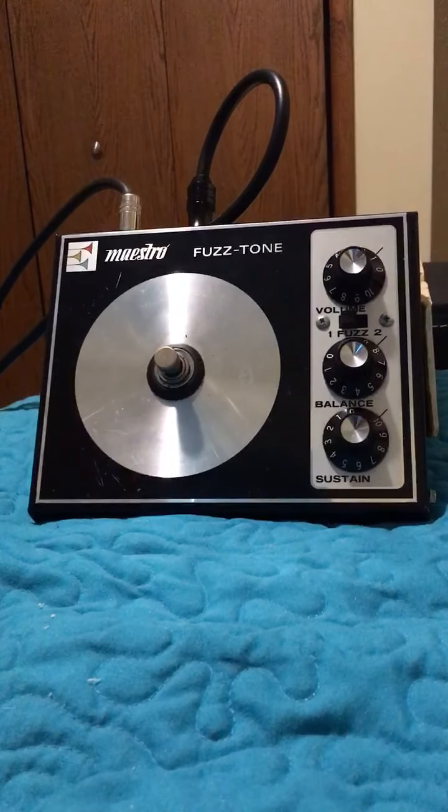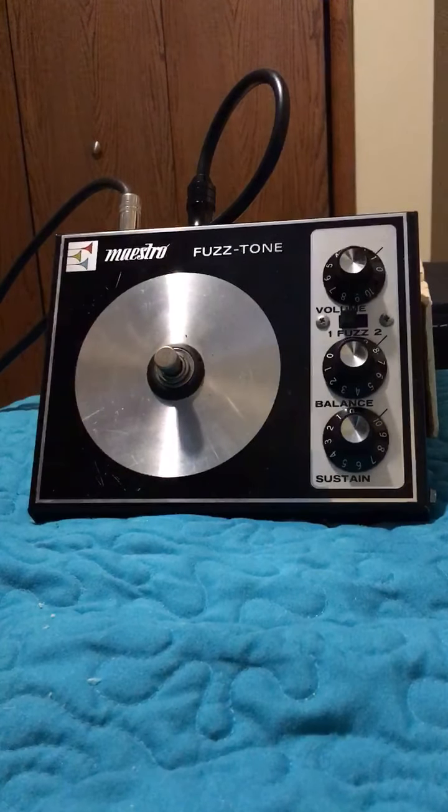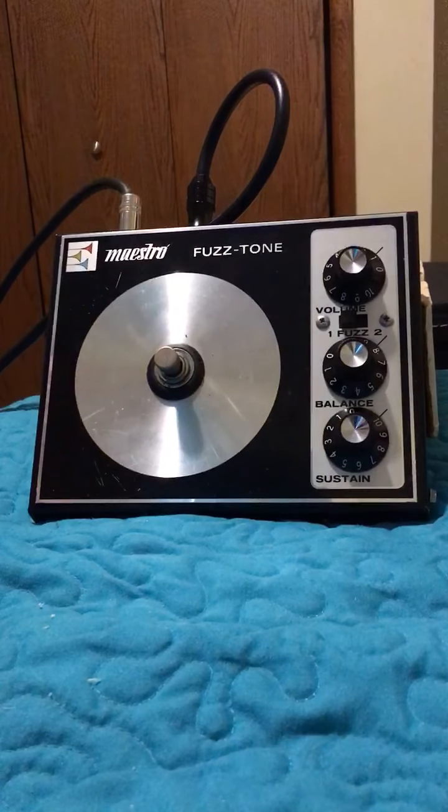Hey everyone, this is Save the Guitar episode number 32 and a really cool vintage pedal for you today. This is a Maestro Fuzz Tone made in 1971 according to the potentiometers, made in Lincolnwood, Illinois. The FZ1 and the old Maestro fuzz tones were really popular with the Rolling Stones' Satisfaction and other players like that.